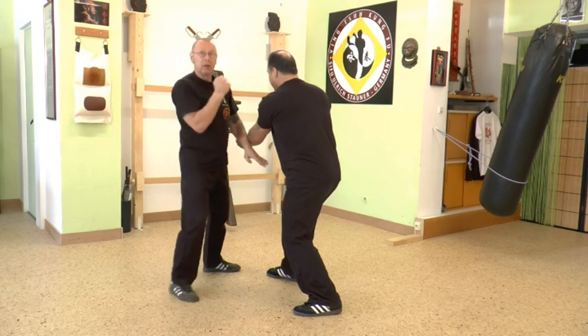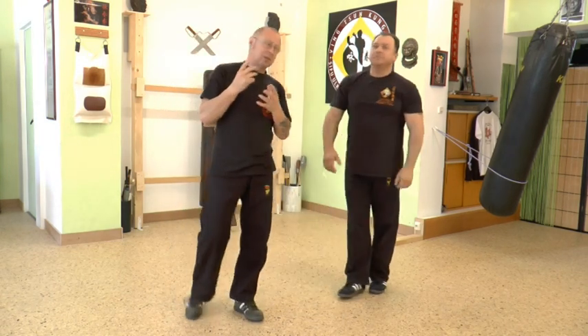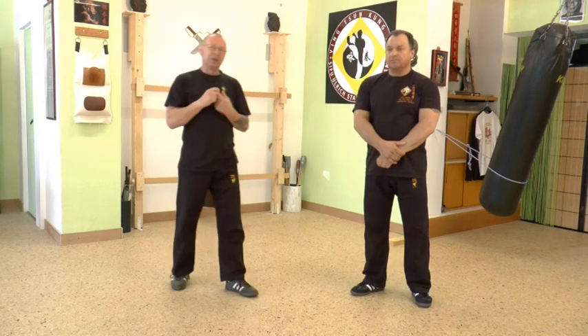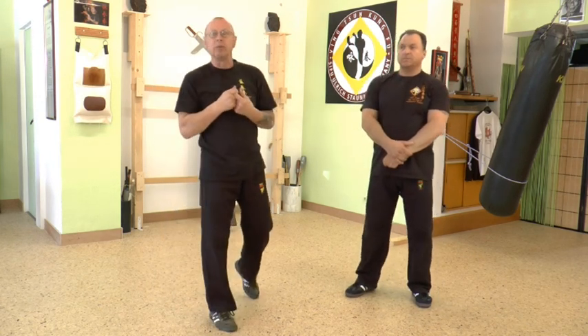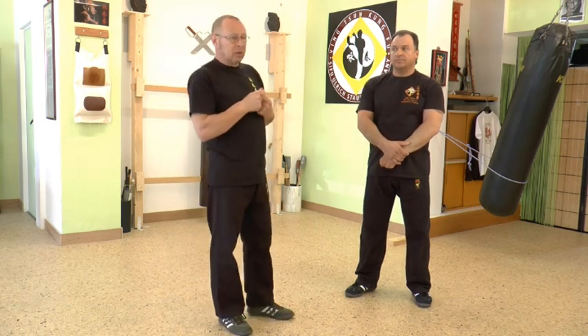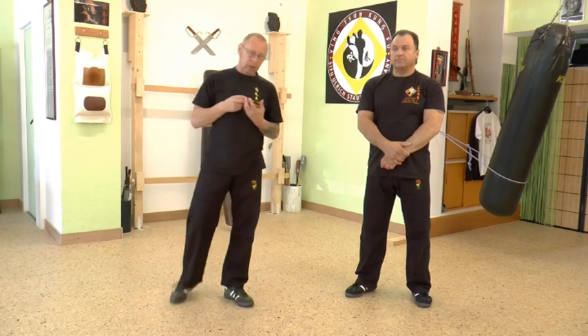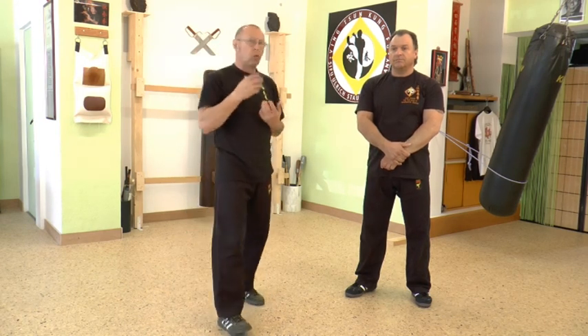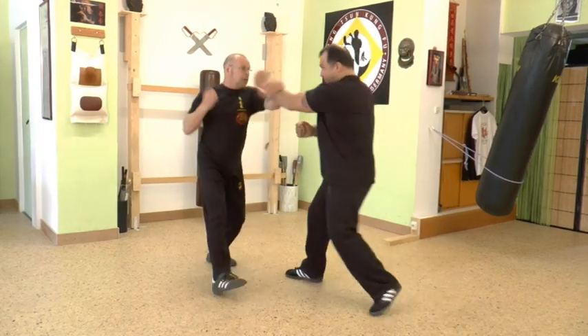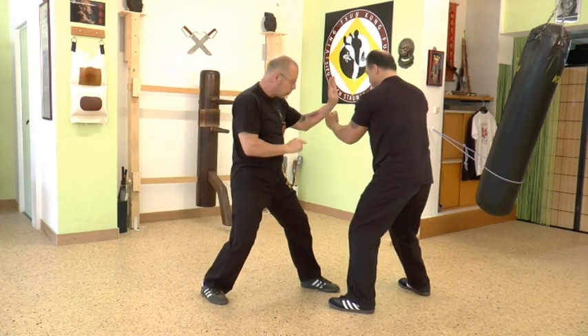He hits one and your timing is like I told you at the beginning — the timing is really, really important. For most things you do, you need the best timing. If your timing is wrong, you always get hit. So also here: out, one, in. Punch and move.